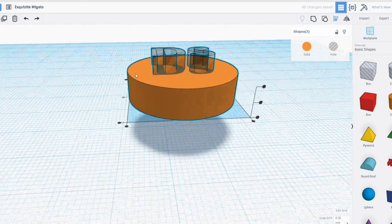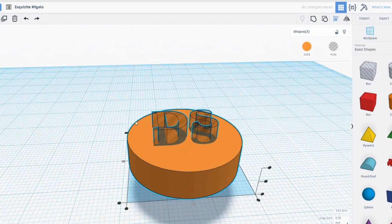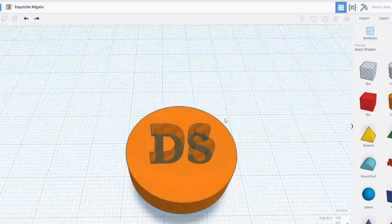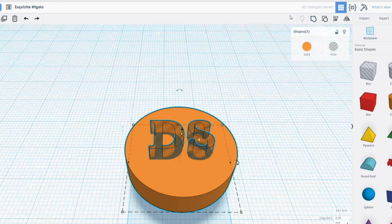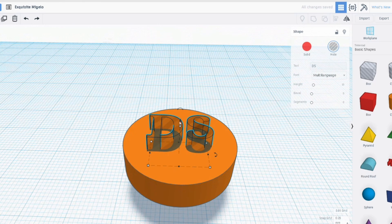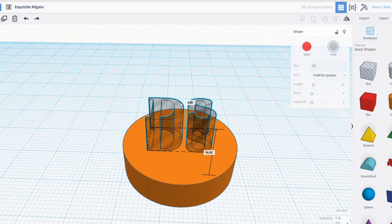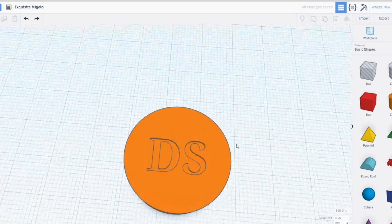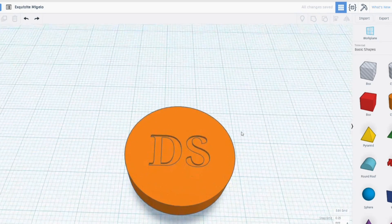It has cut through one millimetre of material — the top piece of this is one millimetre thick. So maybe I could actually just sink that in a small amount. I'm going to first of all align them — they are aligned. And then if I bring that up and just partially sink it in, there might be enough of the cap to actually just have that recessed in there. So DS.